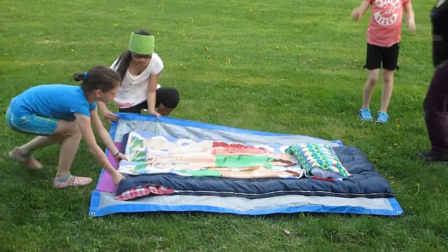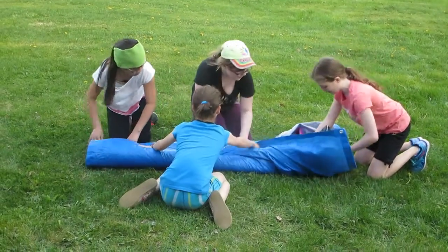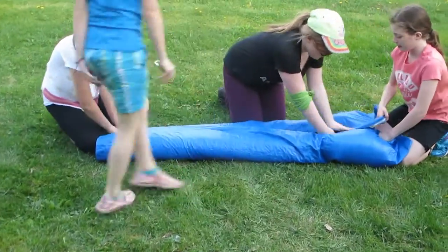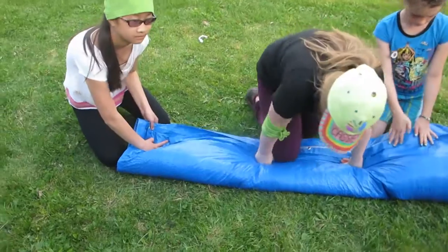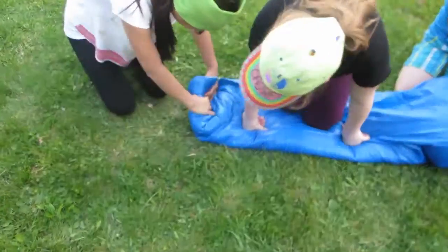Fold over the sides of the ground sheet until they are overlapped. Fold ends like a present, then roll tightly tucking in the ends inside the rolls.